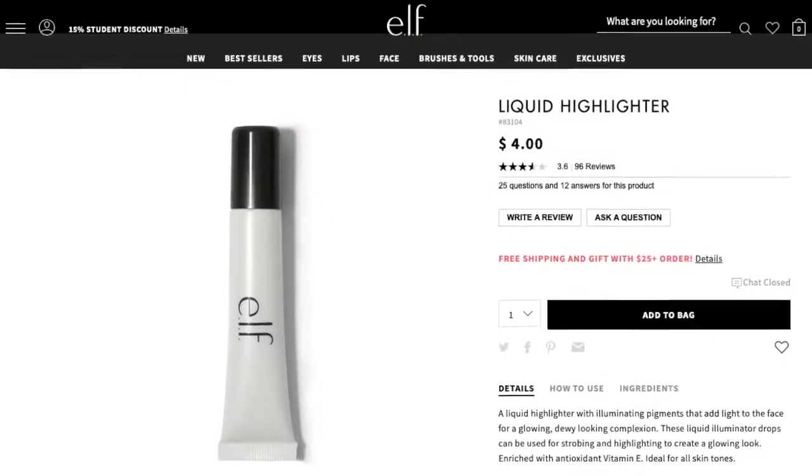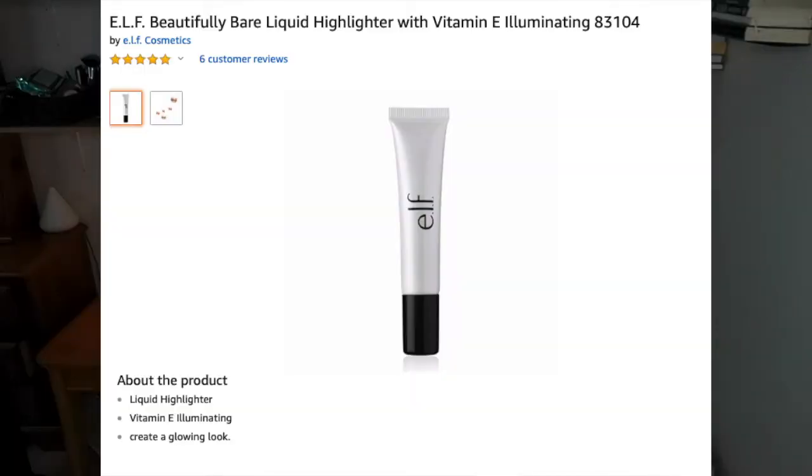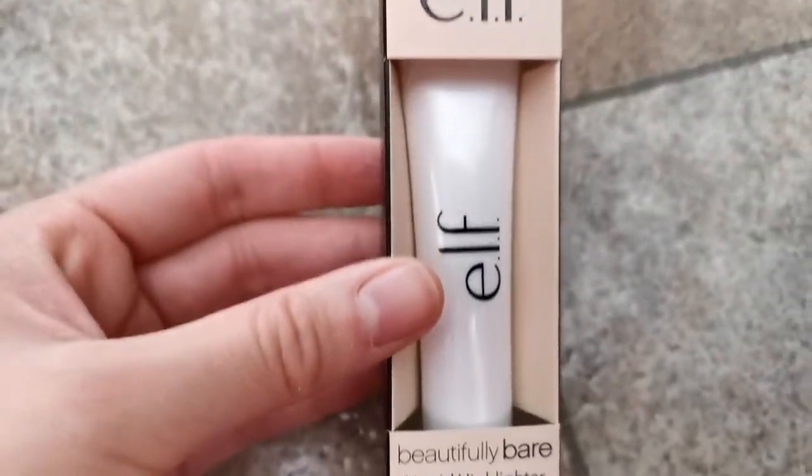The best thing about this highlighter is that it literally costs $4. You can buy it on e.l.f.'s website for $4 and they also sell it on Amazon for around $4. But I got this at my local drugstore and because I'm in Canada, it cost me I think $5.65 or something. I mean, that is amazing for makeup.